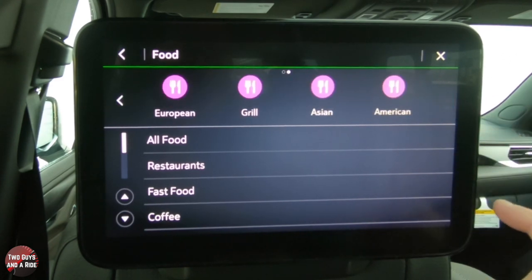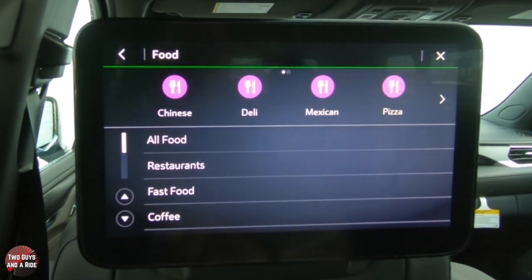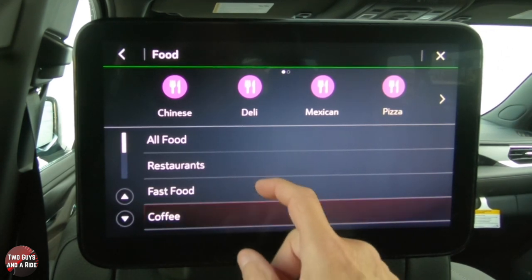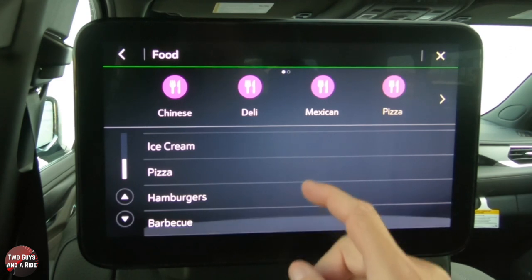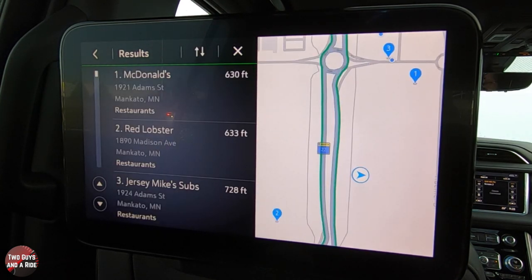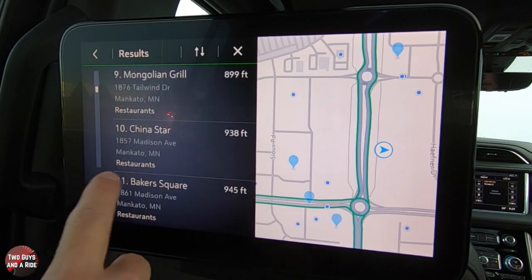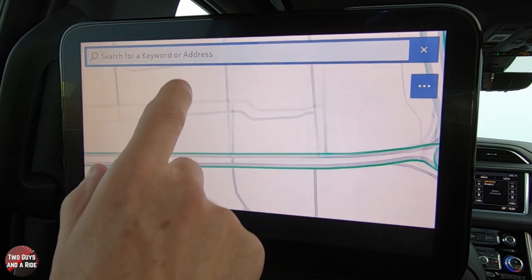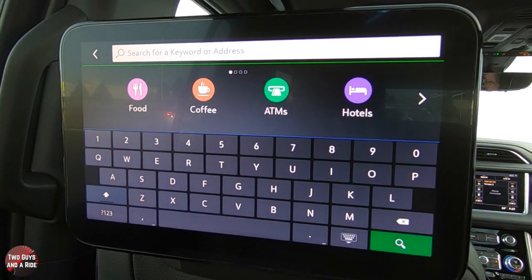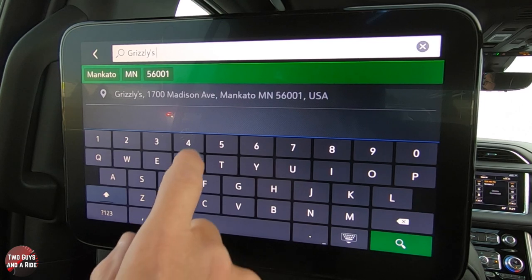We're hungry, so we'll select Food. This gives you an idea of what's in the area — Chinese, deli, Mexican, pizza, European, grill, Asian, American. You can scroll with your finger or use the arrows. If you decide you don't want food, tap the back arrow. You can also see all food subcategories: restaurants, fast food, coffee, bars, pubs, pastry shops, ice cream, pizza, hamburgers, barbecue — a little bit of everything. We'll pick Restaurant, and if you want a specific place, you can type it in — we'll search for Grizzlies.